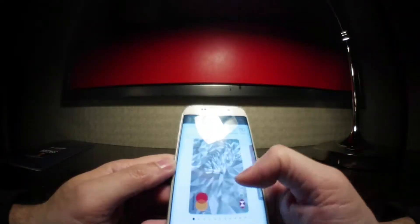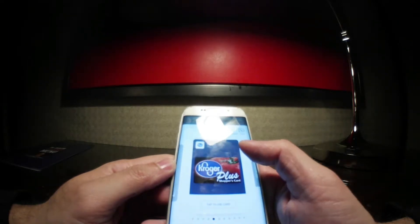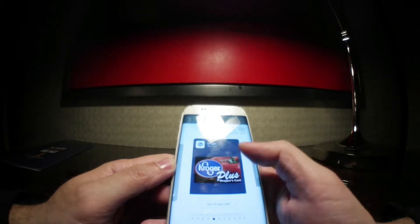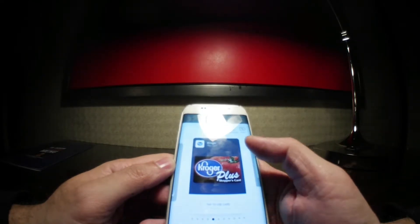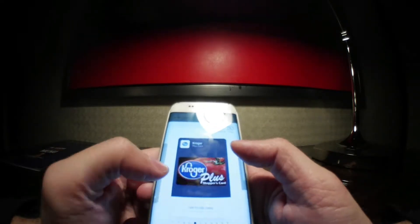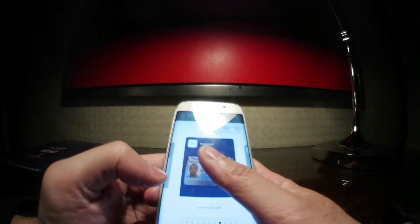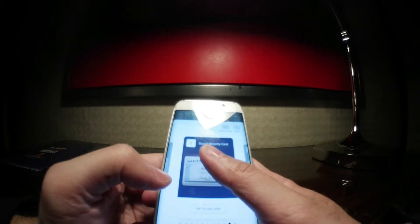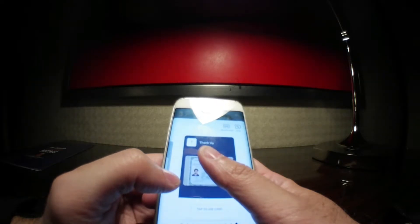Let me walk you through the steps and show you some of the best practices to protect your information when you load these types of cards. As you can see, I'm in my Samsung Pay app where I have my credit card, debit card, another credit card, and a Kroger's Rewards card. Next I'm going to scroll through my informational card and cover the information with my thumb because of identity theft. As you can see, I have my UnitedHealthcare card, driver's license, passport, global entry, social security, and citizenship certificate on here.